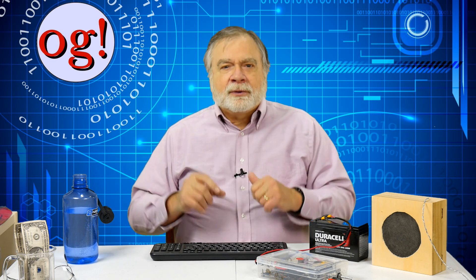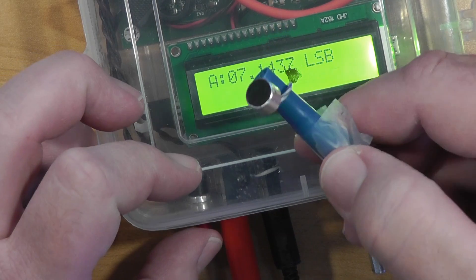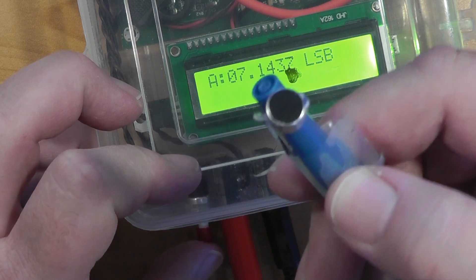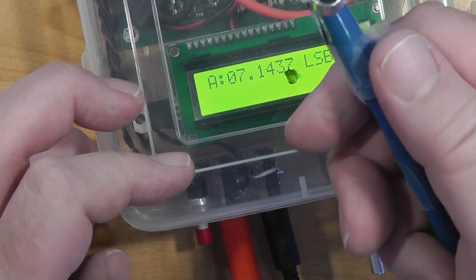I consider this more a feature of the radio than a defect, and don't plan to do anything about it. Using my little pen mic takes both hands — one to hold the mic and the other to press the case-mounted push-to-talk button. This is an awkward way to operate, so I will modify it to have the push-to-talk button on the mic.